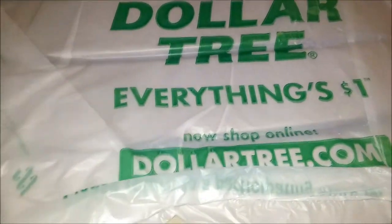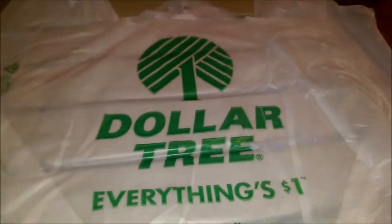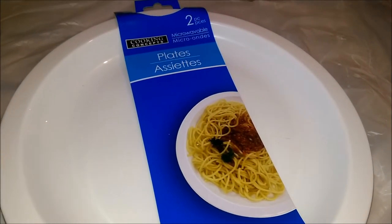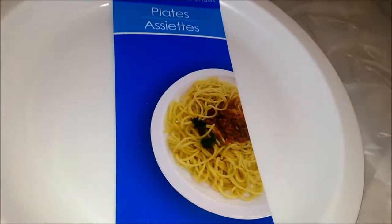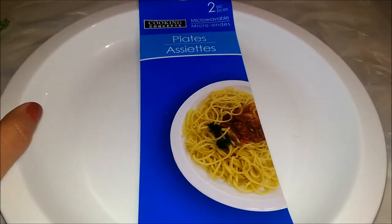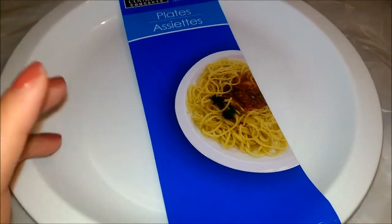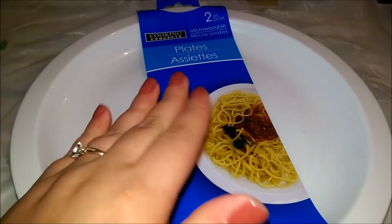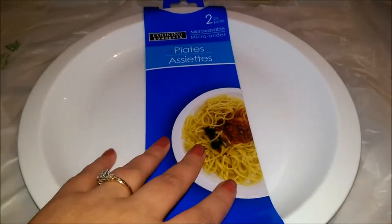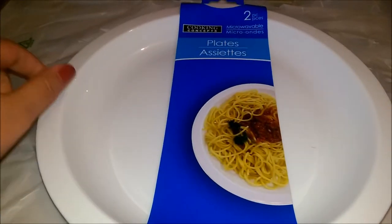I grabbed some paper plates — you guys know I cannot be without my paper plates. I grabbed these Cooking Concepts microwavable plates. It comes with two. I got these because they're more deep than the orange ones I bought from Dollar Tree before. The orange ones are quite thin — not thick and heavy duty — and when I put food on them it bubbles up in the middle and the food slides to the sides. I wanted to try these. They only had white, but they're plastic so I'll use them for two or three months.